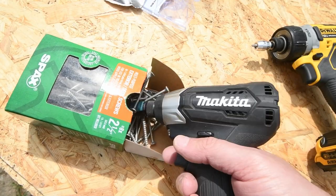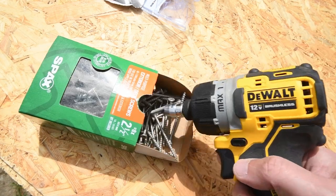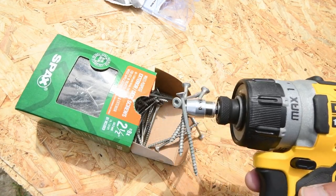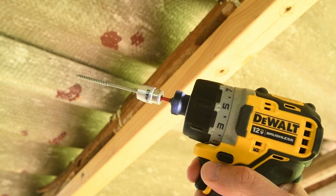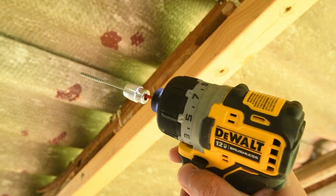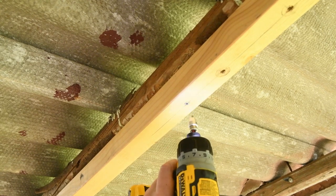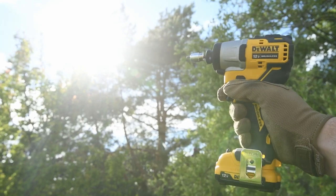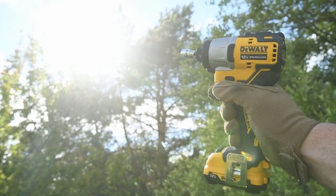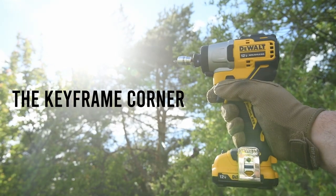Let's check the magnetic power. Time for a quick demo. So what's your thoughts on this? Leave it in the comment section below. Thank you for sticking around and I'll see you in a little bit.